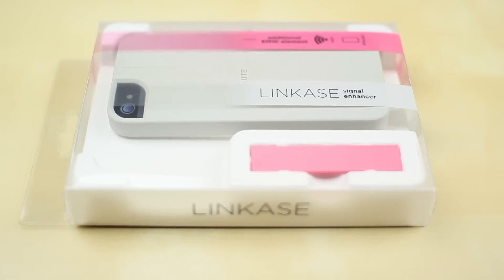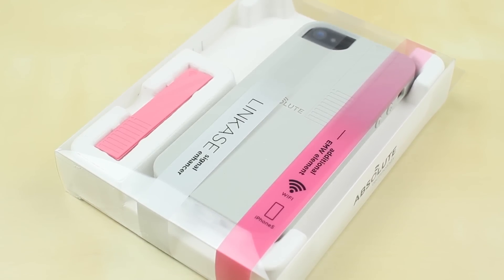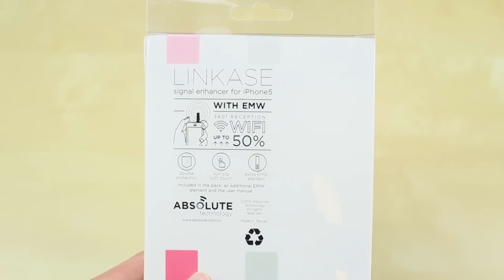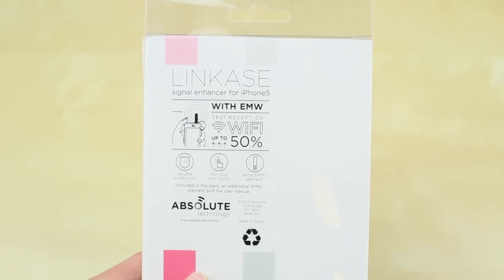In simple words, this case features an EMW element — pretty much an extension of an antenna — and that stands for Electromagnetic Waveguide. What it does is it lets you raise the antenna up and get a better, wider signal, as opposed to when you're covering your hand around the signal bar. It is said to give you up to 50% WiFi improvement.